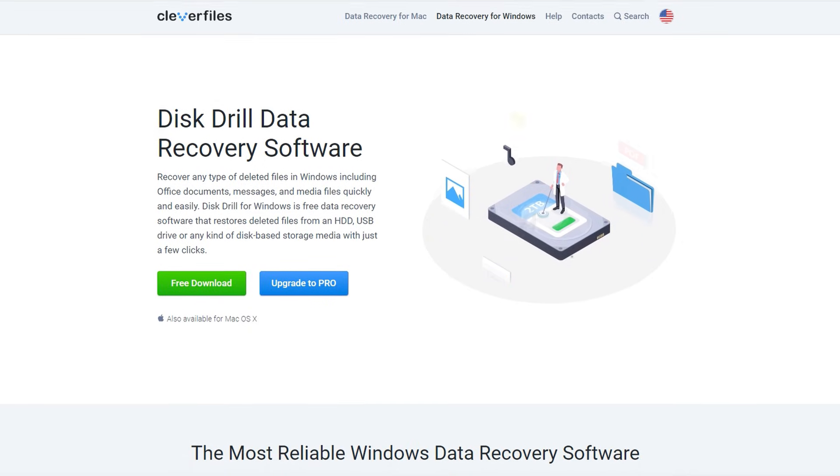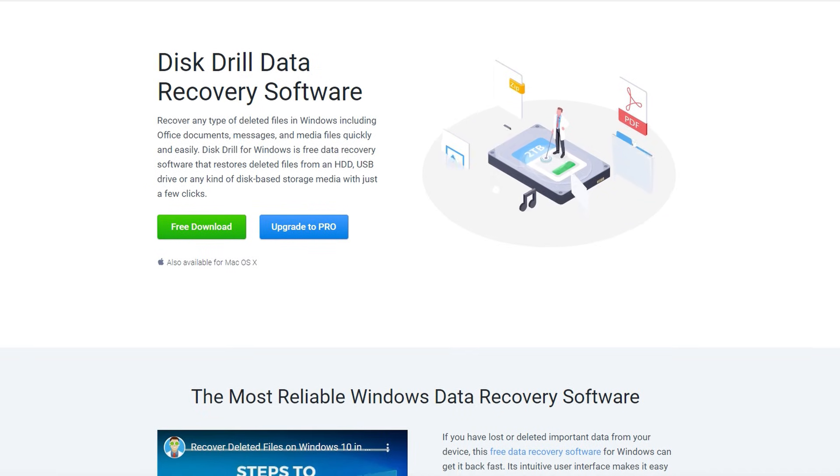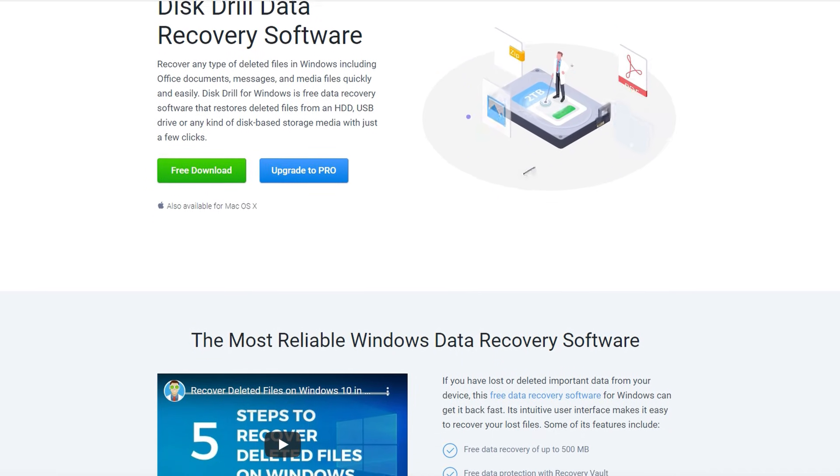At the end you can pick whichever one fits you best. Both options will be involving a piece of data recovery software called Disk Drill. I choose this piece of recovery software every time because it allows for multi-approach situations just like this, and it puts you on the cutting edge of data recovery and protection all in one software suite. You can recover up to 500 megabytes of files for free on all Windows PCs if you download it from the link in the description below.